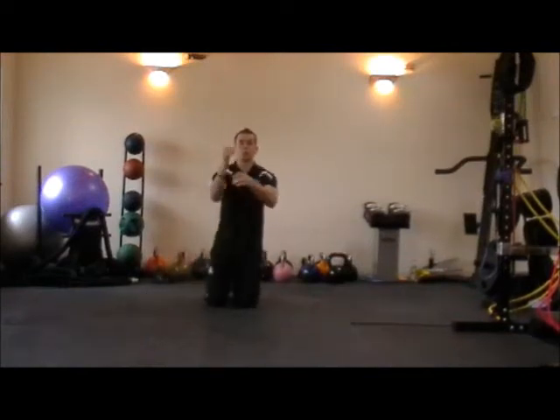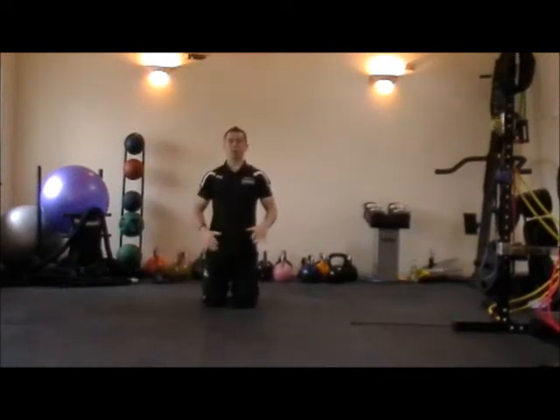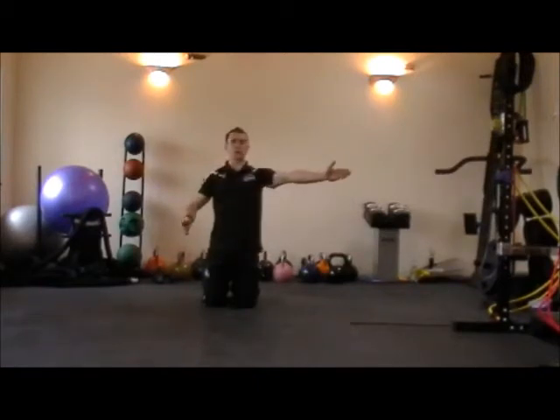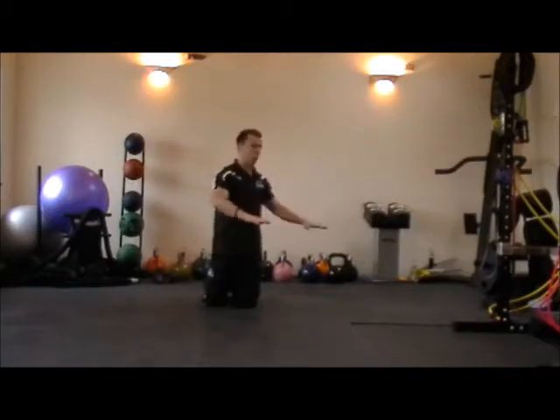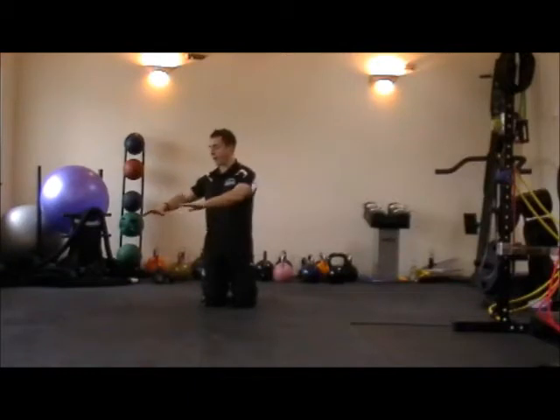The next exercise is a press up walk. Start in a full press up position. If you're facing 12 o'clock, you've got 10 o'clock over there and 2 o'clock over there. You're going to walk the hands over to those positions, perform a press up, walk all the way back to 2 o'clock and perform a press up over there.